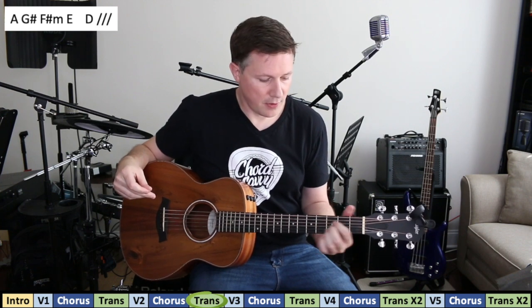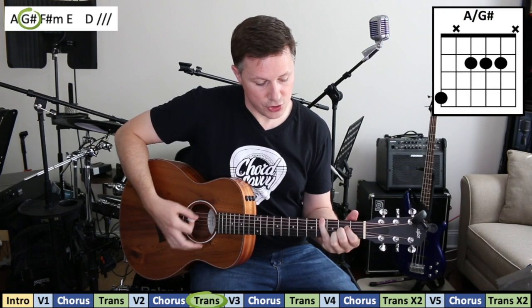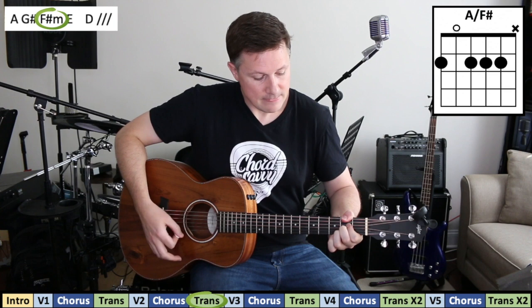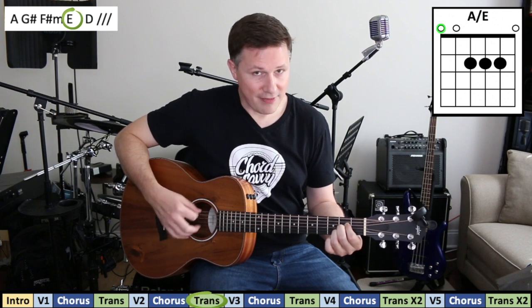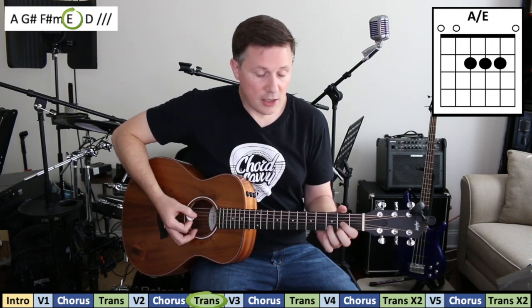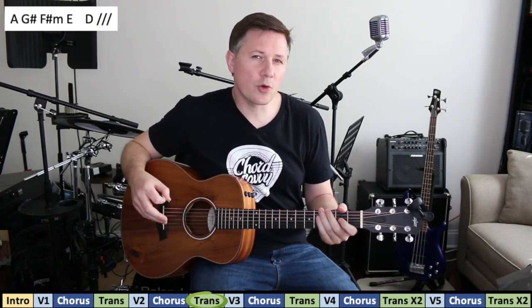There's a second way you could play the transition chords: you could stay on A and walk down to the G sharp, then use your thumb to grab the F sharp while keeping the A shape above, then move to the E keeping the A shape above it, and then go to the final chord. So do it either way — both options work.